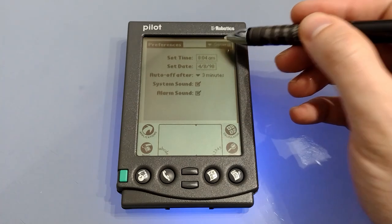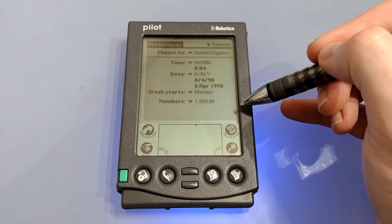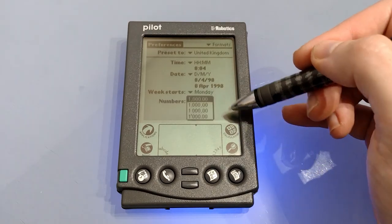Tapping on the top right gives us some more options so we can set formats. You can choose your area, although on this ROM we only have three options. You can then set your standard formats for time, date, start of the week and your number options.